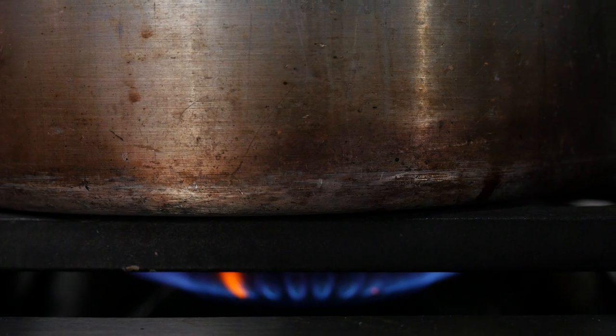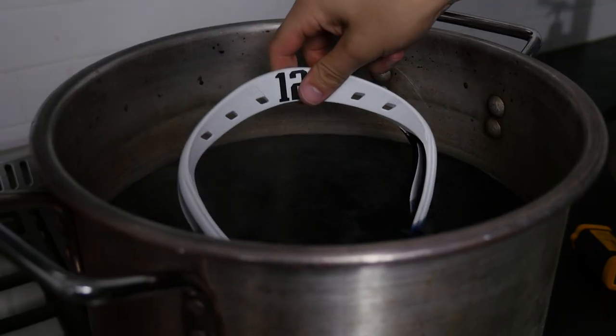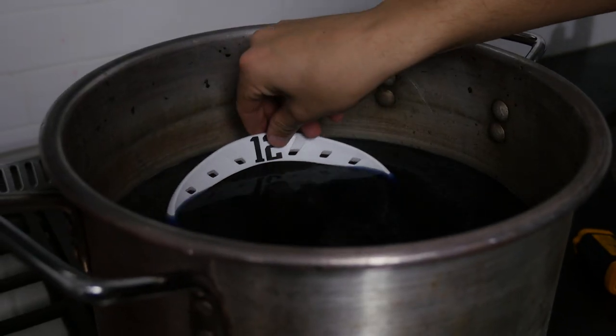With the dye now up to temperature, gently place the head in — actually, don't toss the head in, gently place it in. I feel like if I say toss, someone's actually going to toss it. So gently place the head in just as Chris did here. Remember, powder dye is almost twice as fast as hobby dye, so we like to check on it every three minutes for saturation.